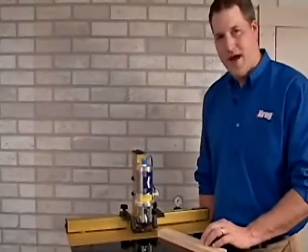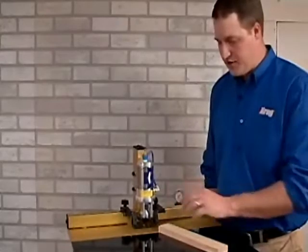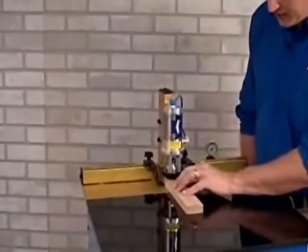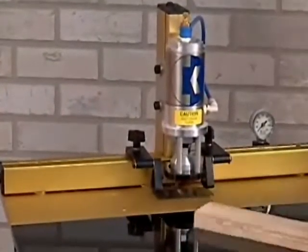The ability to consistently place a pocket hole across a workpiece is important in any production shop. Kreg Machines feature unique swing stops that allow you to place pocket holes consistently across a workpiece. In addition, they can be bypassed when not needed by simply pushing the board into the face of the stop.